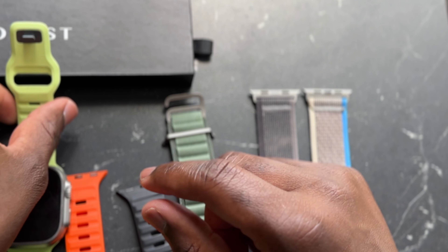Let me know in the comment section below — do you own any of these bands, and if so which one is your favorite? If not, are any of these interesting enough that you'd want to pick them up? I'm also interested to see what Apple does this year with their lineup. The Apple Watch Ultra 2 — I don't want to say it was a big fail, but it definitely didn't go as folks expected. Thanks for watching, don't forget to subscribe, share it with a friend, and I'll catch you in the next one.